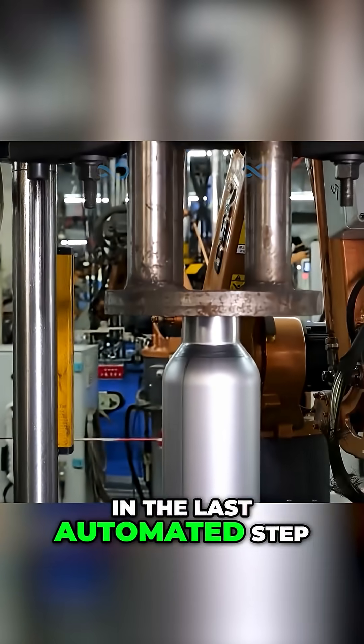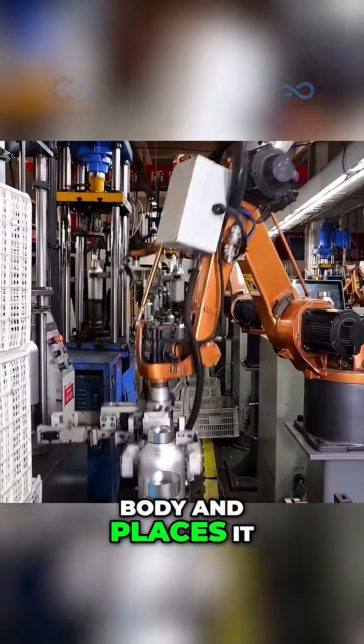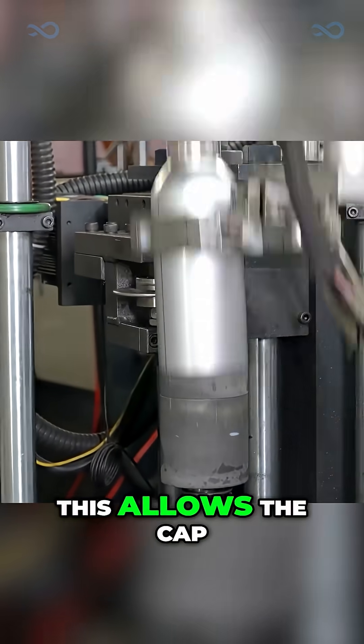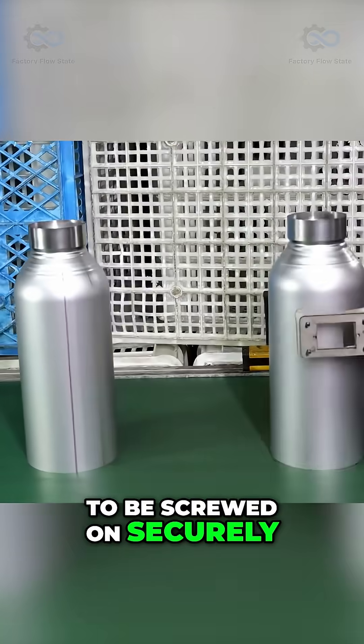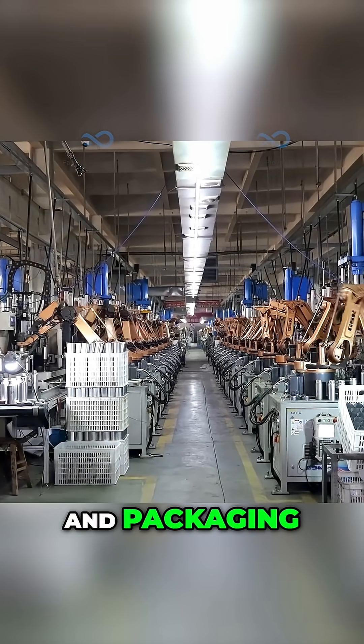Finally, in the last automated step, a robotic arm picks up the completed thermos body and places it onto another machine that threads the neck. This allows the cap to be screwed on securely. The finished bodies are then lined up on a conveyor, ready for final assembly, cleaning, and packaging.